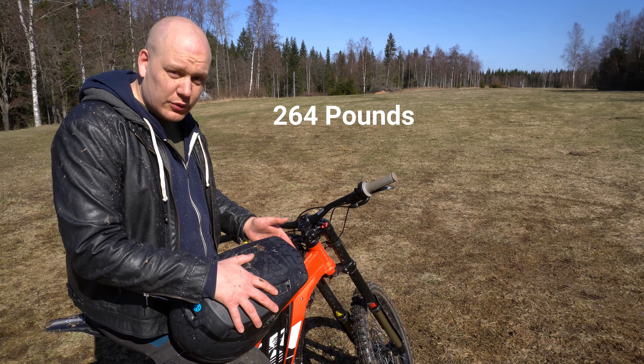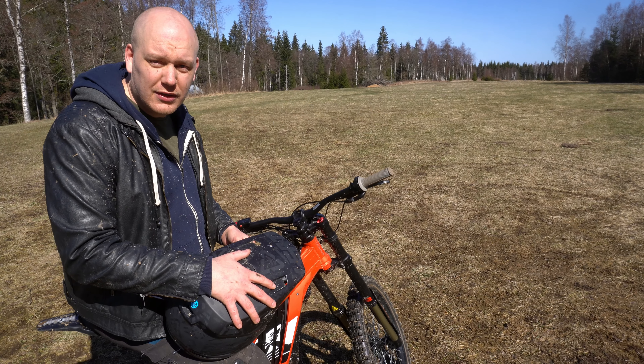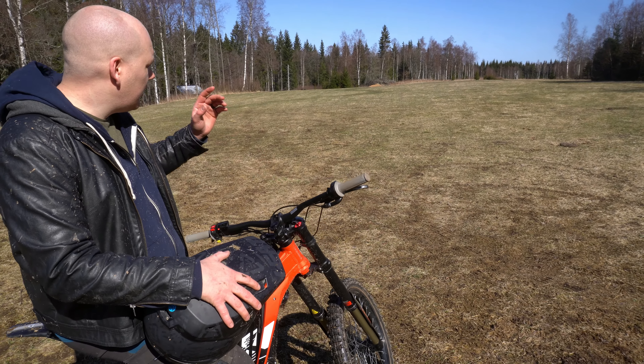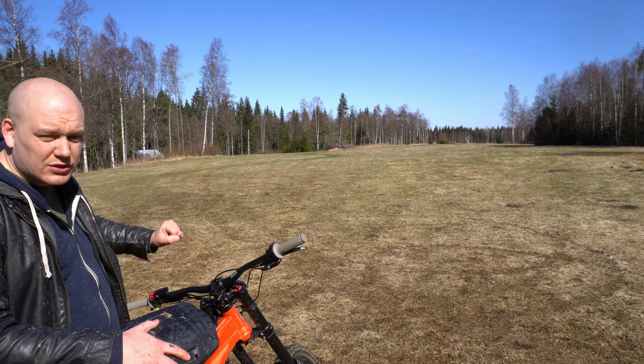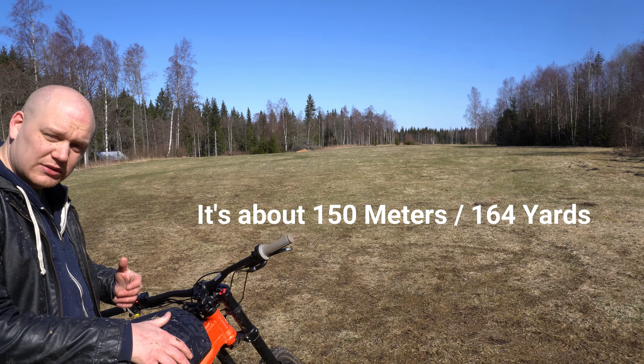We're gonna go with the GoPro on the bike and do a full lap. We're gonna test out and see how it works with the GoPro. The benefit is it's so quiet so I can actually talk while I'm riding, but I suspect there will be a lot more wind noise. Anyways, let's head out and go for a full lap.